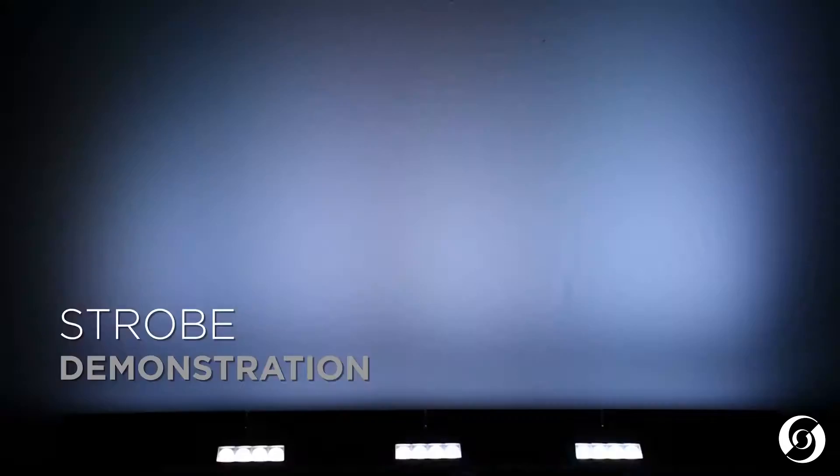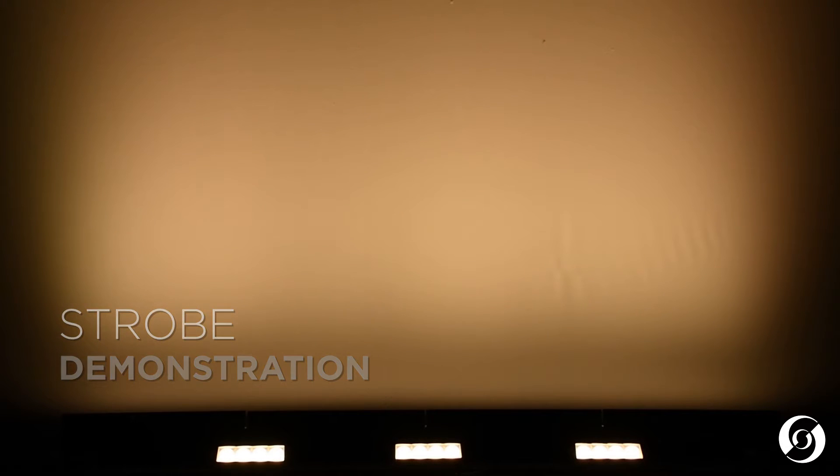The Aurora LED Strip has dynamic strobe capabilities and smooth, even field dimming.